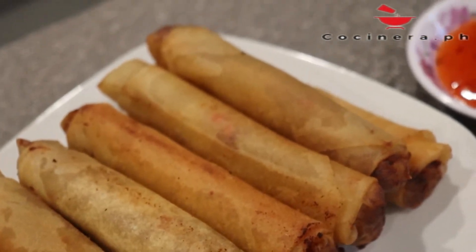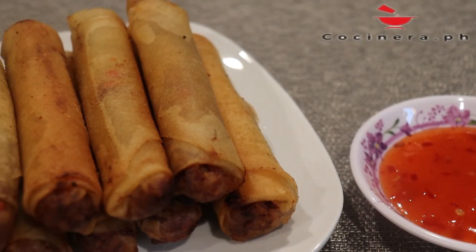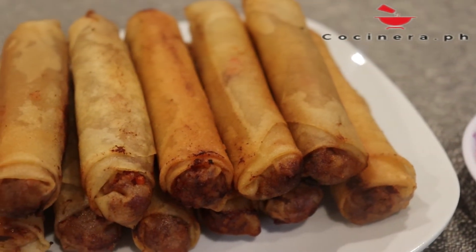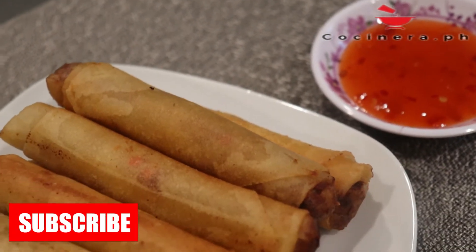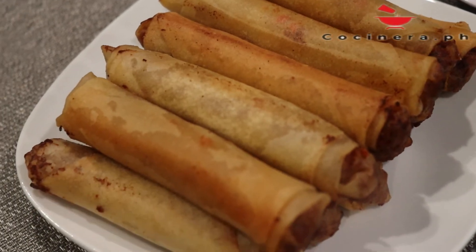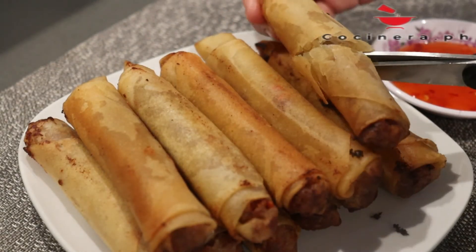There you have it, our corned beef lumpia! To stay updated on new videos, don't forget to subscribe, like, and share this video. Maraming salamat sa panunood! (Thank you so much for watching!)